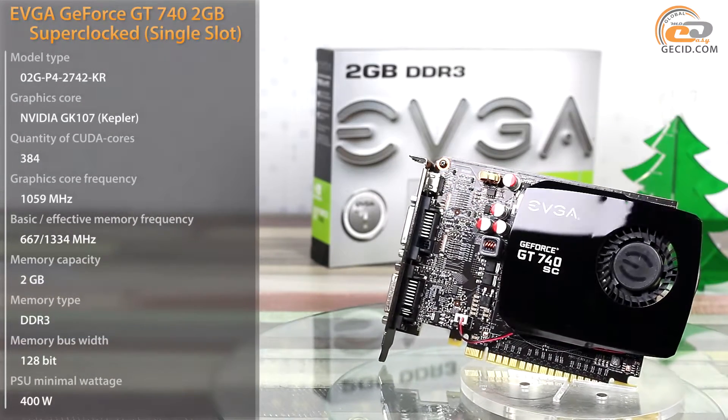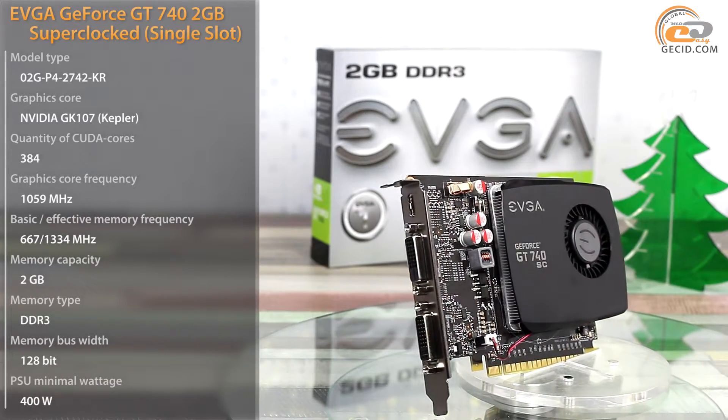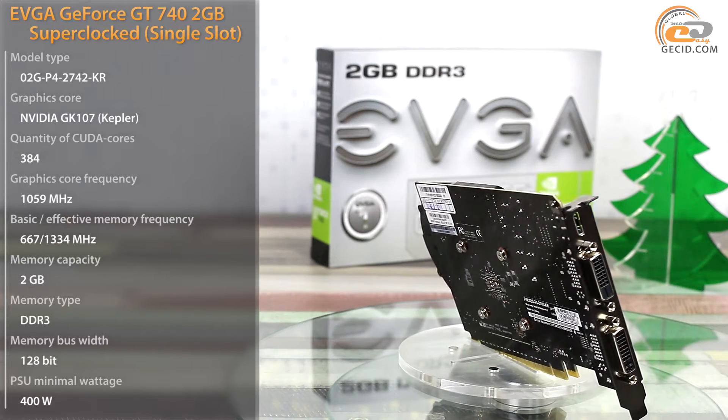Nowadays, a lot of buyers are willing to cut down their expenses on a computer, and thus they turn to the segment of low-cost value cards. Obviously, you can't do with just the standard features of an embedded processor graphics core, but a discrete video card still has a number of advantages.